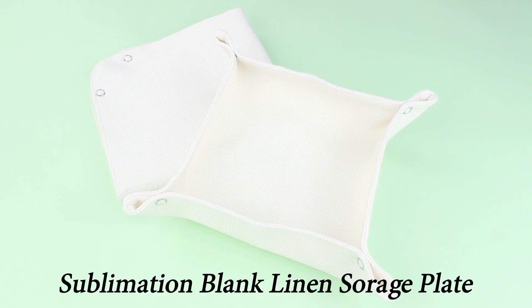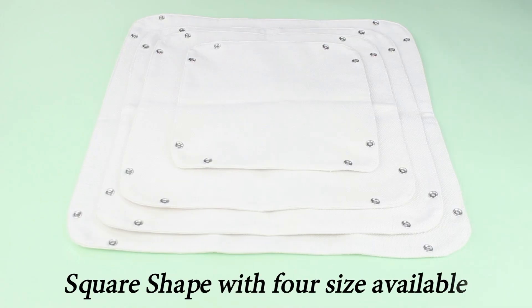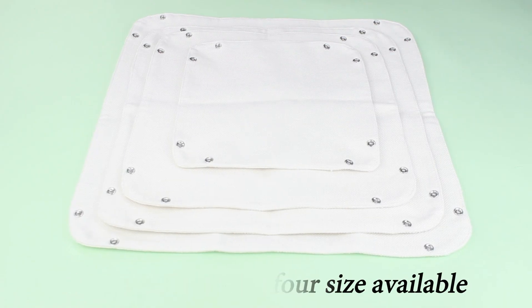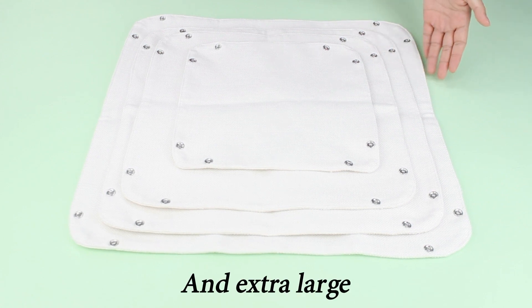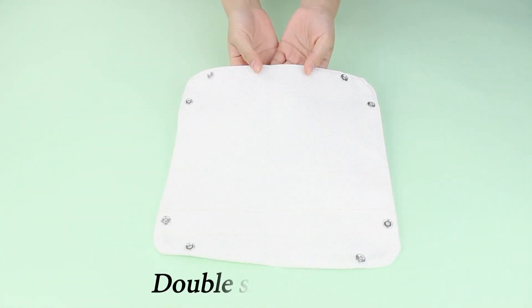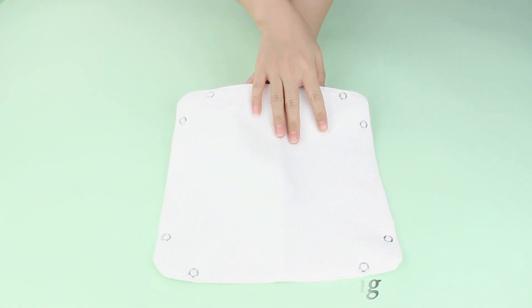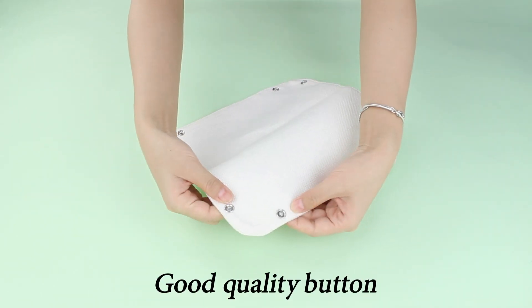Smashing Blank Linen Storch Plants. They are made of 318g cotton linen, square strip, with 4 sizes: small, medium, large, and extra large. Packing with individual plastic bag, double side printing. Two layer. Good quality button.